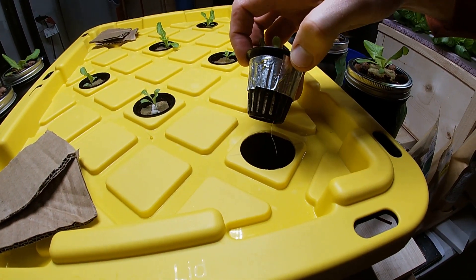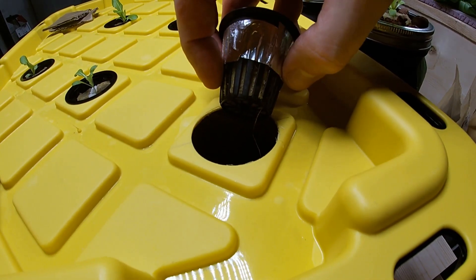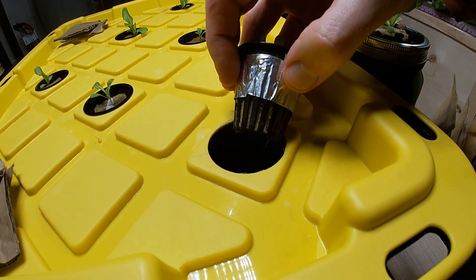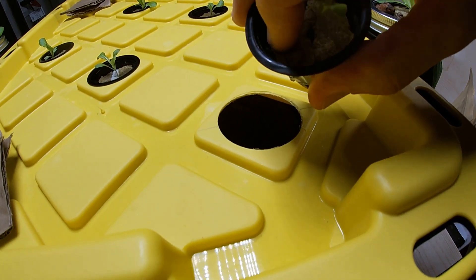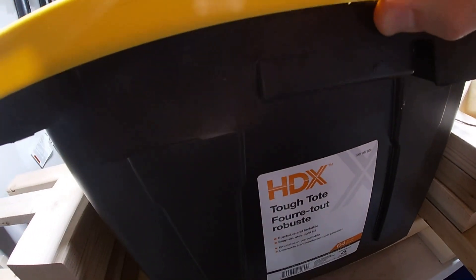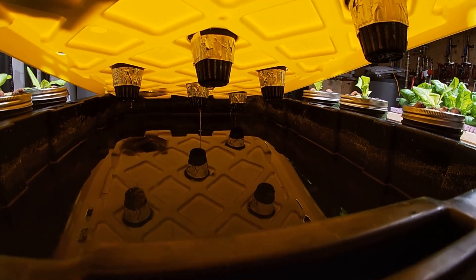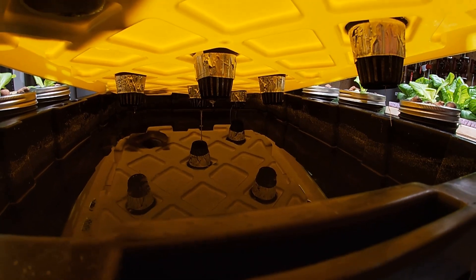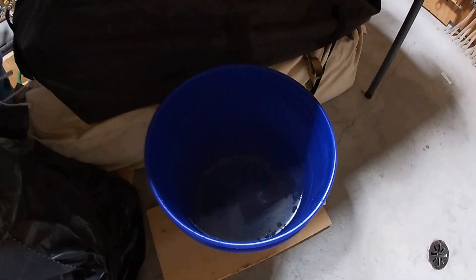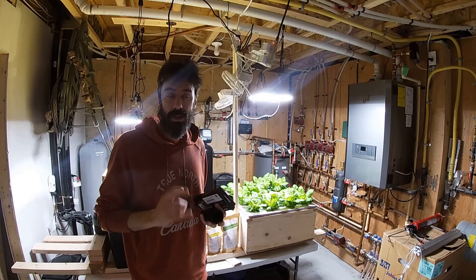Once you have it in the tote, don't fill it all the way to 64 liters. You want the net cup to touch just a little bit of water — about one-eighth up your net cup — so the rock wool stays moist and helps grow the plant. I have aluminum tape to block light from coming through the sides, which helps prevent algae. As the water evaporates the level goes down, so you want to start with just a little bit touching. I keep extra nutrient solution in five-gallon pails with black bags over them to prevent algae growth from light.